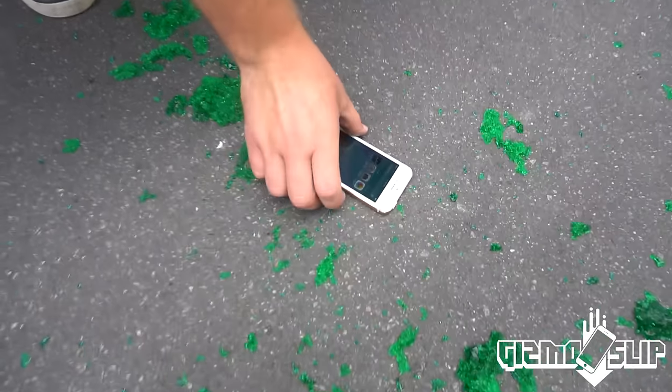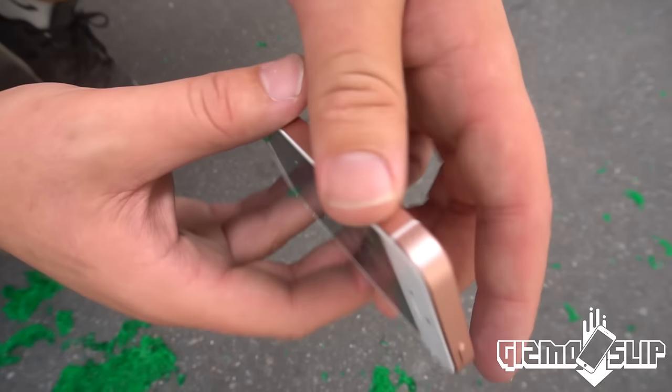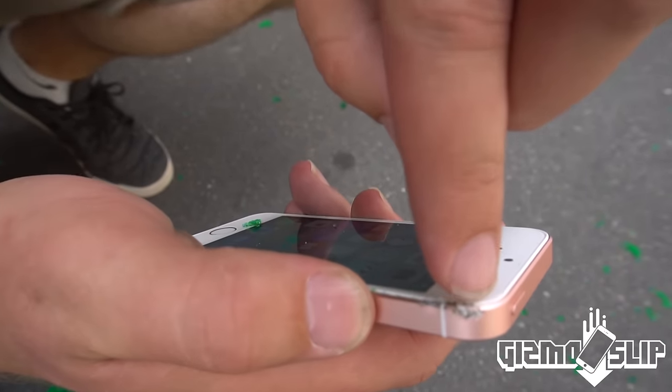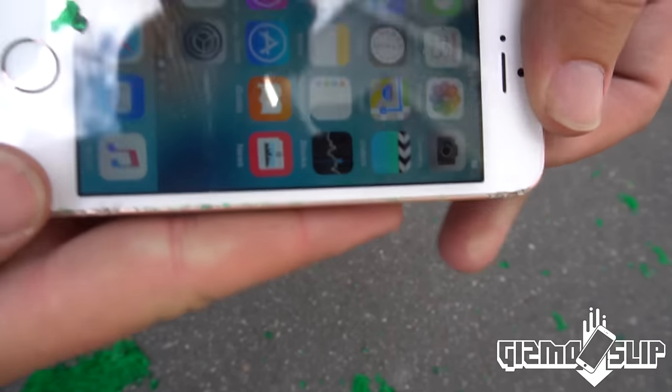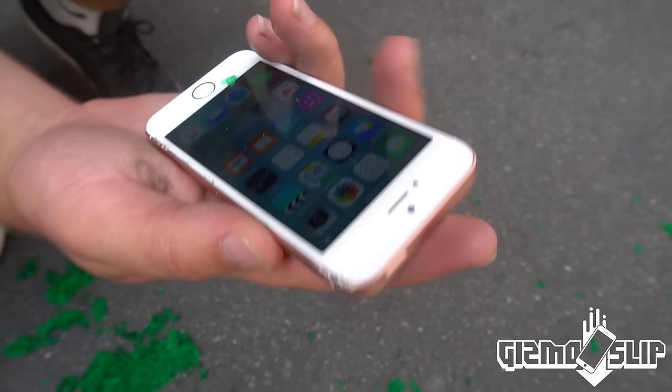Alright, let's see if it survived. The screen is on — look at that, it's not shattered. It's got a dent right here, a hardcore scratch, if you will. That's amazing, though. That is insanely impressive, considering that it was a 100-foot drop.